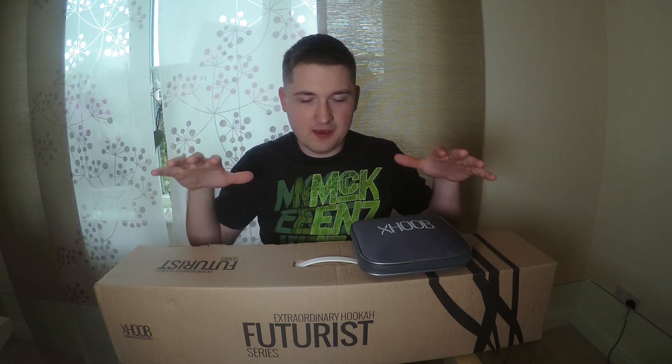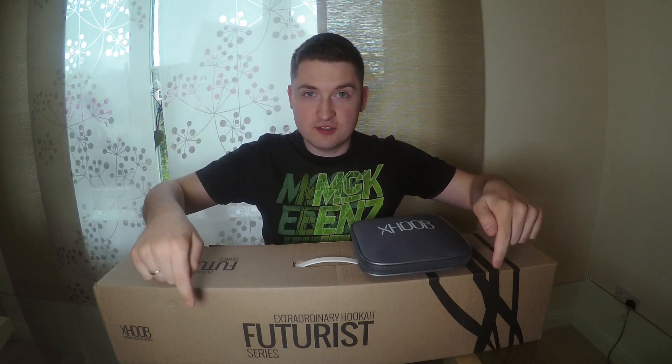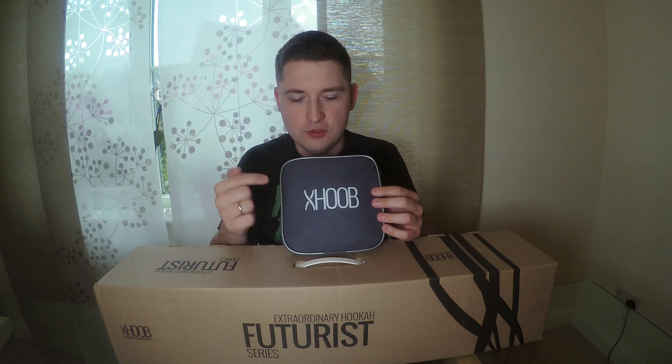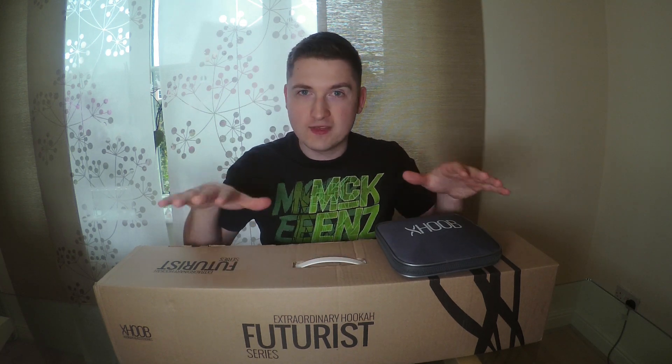I'm really happy that you stay on my channel and watch the next video. Today I have a completely amazing thing for you because I would like to make a review for the Futurist series shisha from the company HUB. Last week I referred to it as X HUB, but the proper name is HUB. So today we speak about the HUB company. I have for you the Futuristic series Hokka, and that Hokka model is exactly the Leaf model. I'm really excited and I would like to smoke on that shisha.